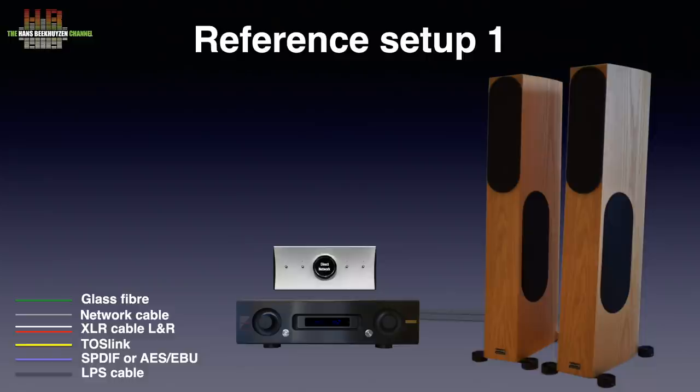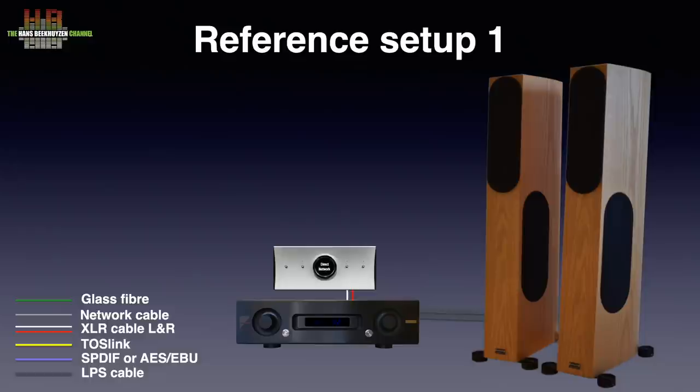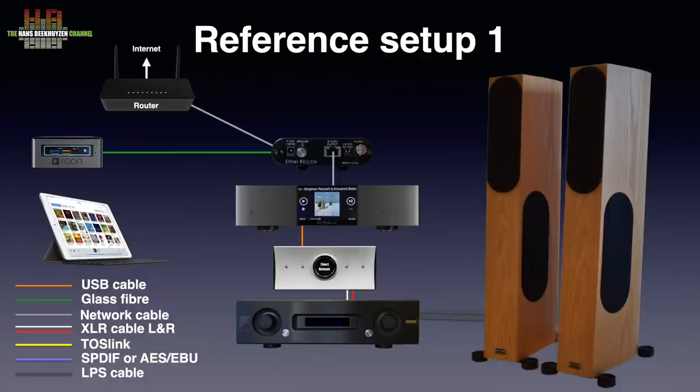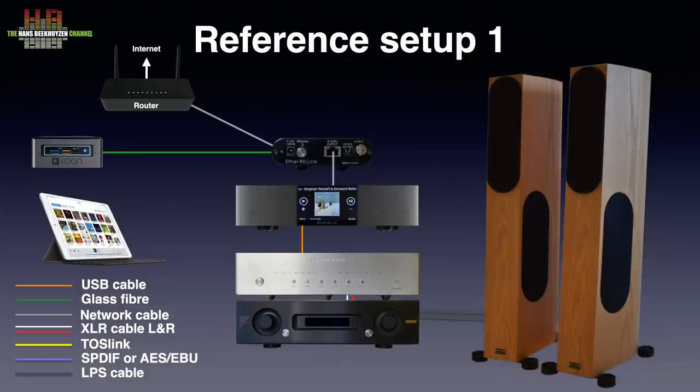The Tambaki was connected to the Air AX520 over Grimm SQM balanced interlinks. The AudioPhysic Scorpio loudspeakers were connected to the amp over AudioQuest Robinhood Zero loudspeaker cables. The Tambaki was connected to the Optron Audio Ether Regen switch over an AudioQuest Diamond Cat 7 Ethernet cable. The Intel NUC 10i7 with 8TB SSD running Roon on the third floor was mainly connected to the Ether Regen over fiber optics. Playback was controlled over an iPad Pro. Alternatively I inserted the Aurelic Ares G2 between the Ether Regen and the Tambaki. I also used USB and an older Siltek AES-EBU cable.